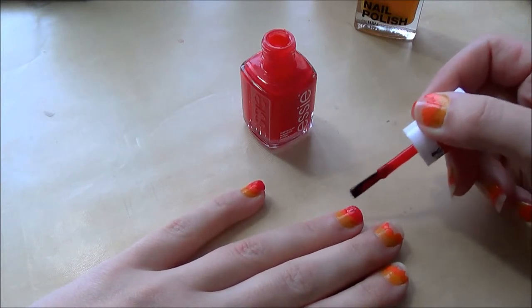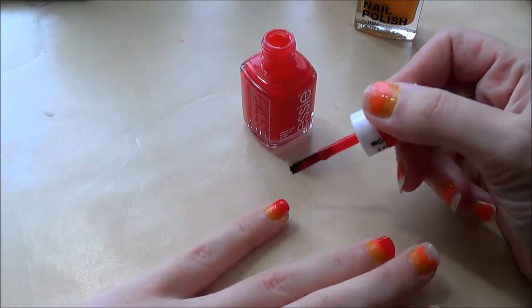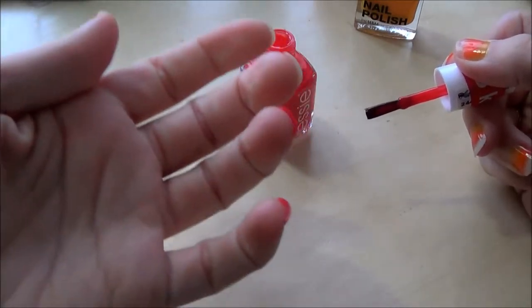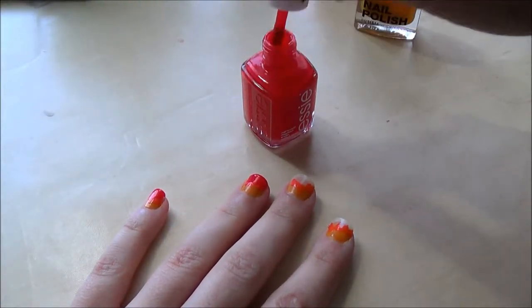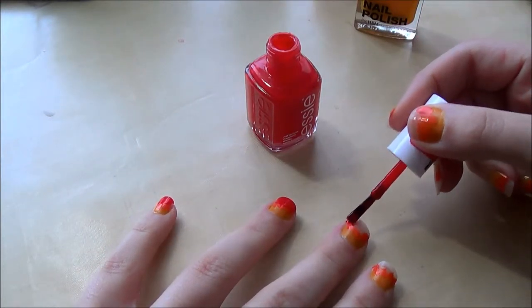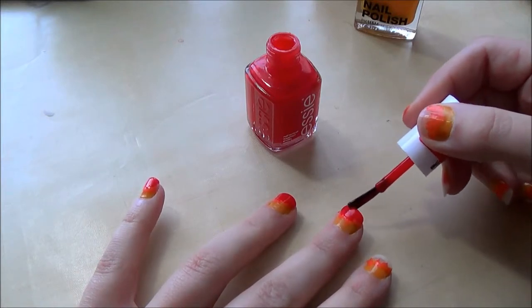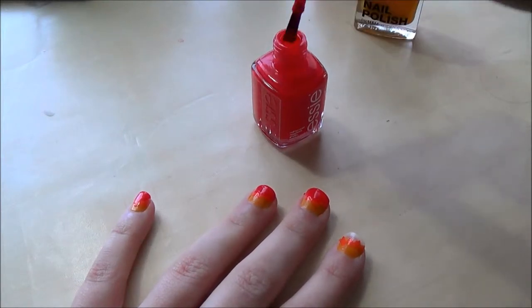I'm going all the way down on my nail now. A little tip: if you want, do a little flick at the edge of your nail so that you kind of seal in the color. Just dragging my brush on the edge, just sealing it.